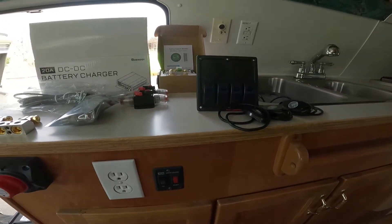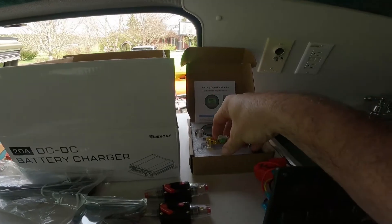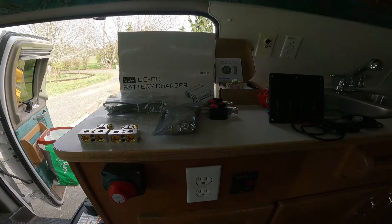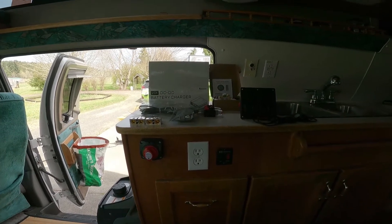To monitor everything, I bought a battery capacity monitor with a little shunt that I can wire in with my batteries. I can monitor the batteries when we're running on them to see where I'm at, so I don't pull them down too low. That way I can see the overall life and quality of the charging system.